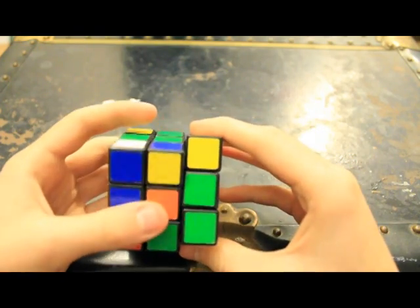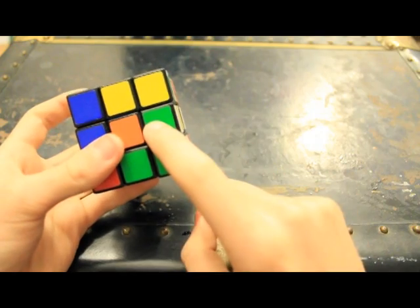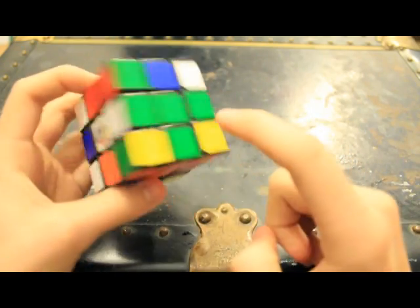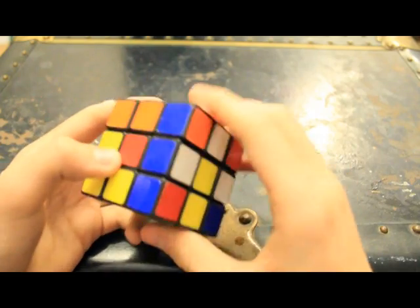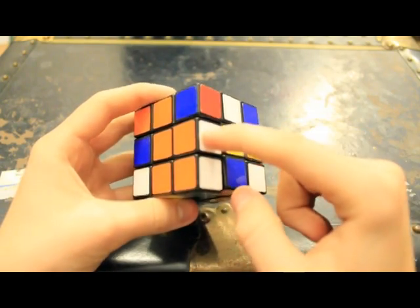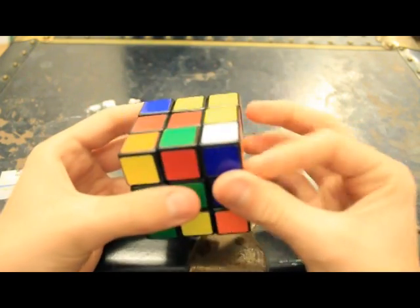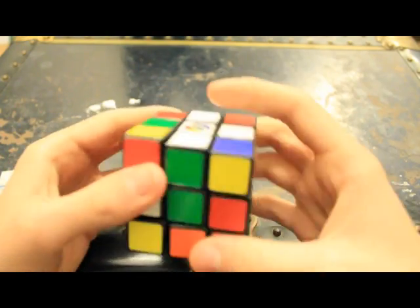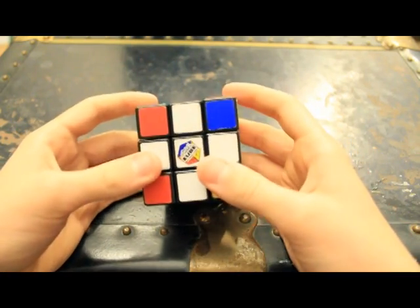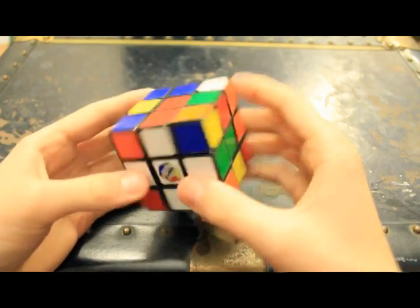Once you have the four edge pieces, pick any one — it doesn't have to be a specific one. Say, this green one. You're going to line that up with the green center and then flip it around so it's up there. Blue and white — line that up with the blue center and flip it up. White and orange — align that with the orange. White and red — align that and flip it up. Now you have the white cross, with all edges matched up to the centers.